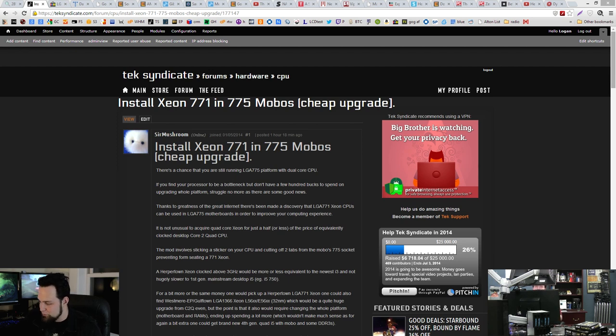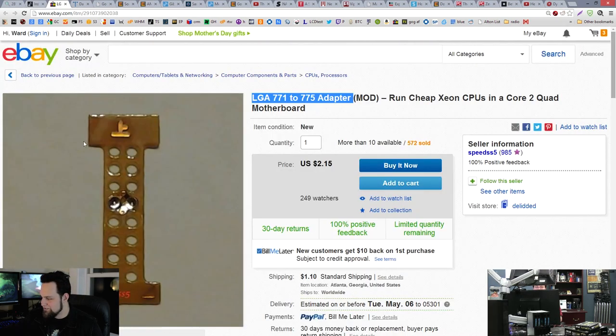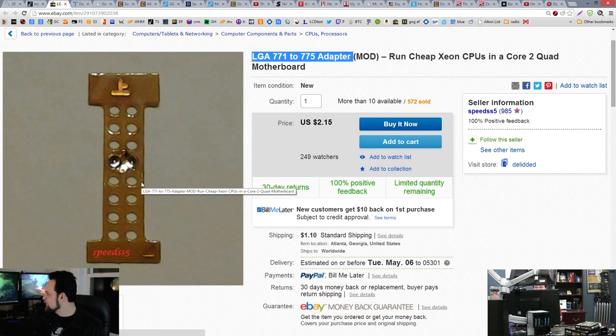We should install a Xeon 771 — one socket Xeon — in a socket 775 motherboard. Sir Mushroom here has discovered that you can do this by just adding a little sticker onto the bottom. Apparently Intel anticipated that people would be crazy enough to do this, so they flipped two of the pins between the two sockets. This sticker will switch the two pins back so that you can run a 771 Xeon on a 775 motherboard.